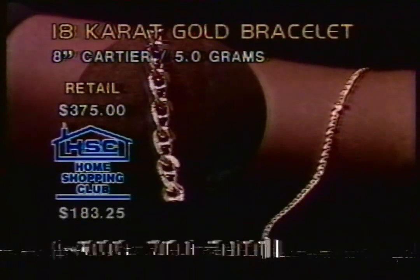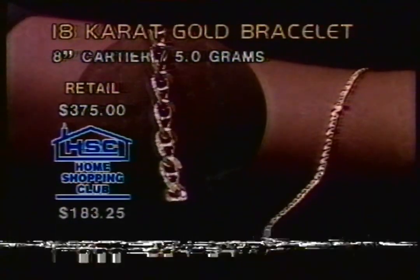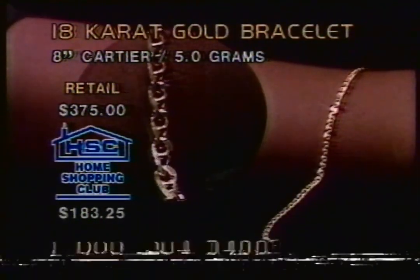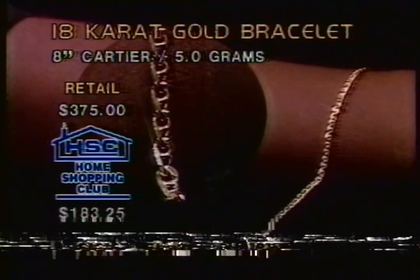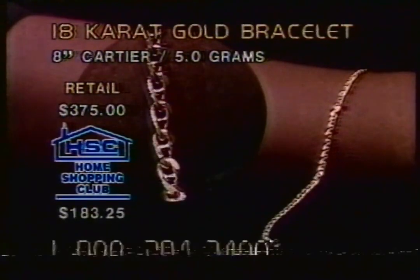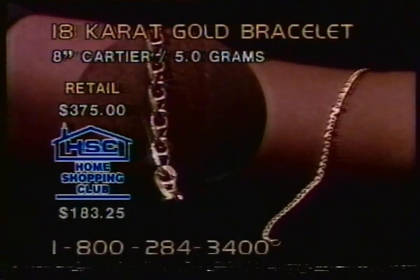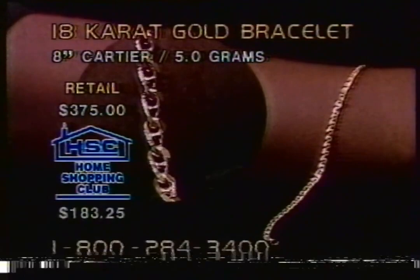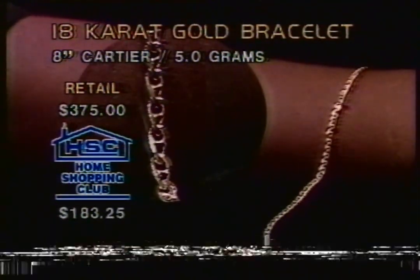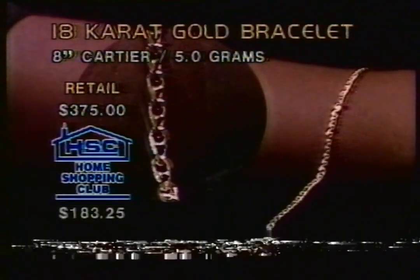Hi, this is Brian. You're live on the Home Shopping Overnight with us. Hi, what's your name? Helen. Helen, where are you calling from? Irvington, New Jersey. Well, Helen, glad to have you with us. How do you like the Cartier design? You're the fastest dialer. Well, I love it - that's why I dial so fast. I like the link on it. You're looking for 8 inches. Yes. Why do you prefer an 8-inch bracelet? I have both sizes and I like the 8 better. Maybe you could have a charm on there for more comfort. How do you feel about under $200 at $183.25, Helen? Great.